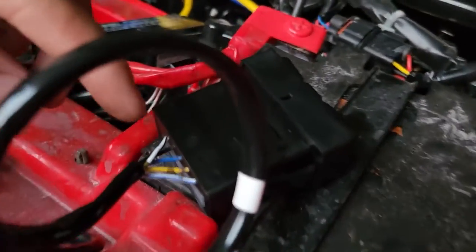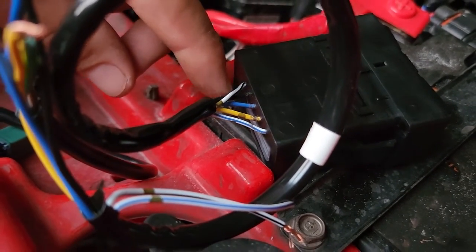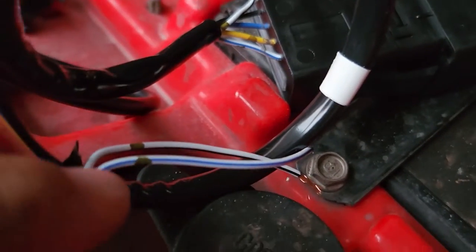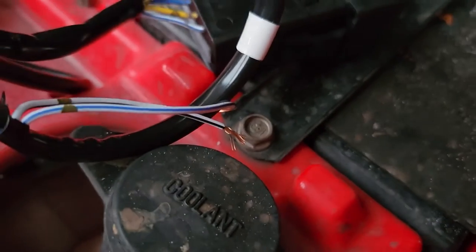Coming out of the back of the switch, you have a white with a blue stripe, a yellow, a solid blue, a solid black, and a white with a black stripe. When you start doing this, go ahead and take your white wires — your white/blue and your white/black — and fold those out of the way. You don't actually need them. Those are just for the LED light in the switch.